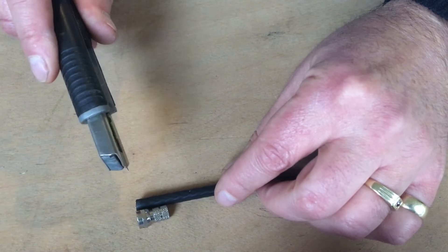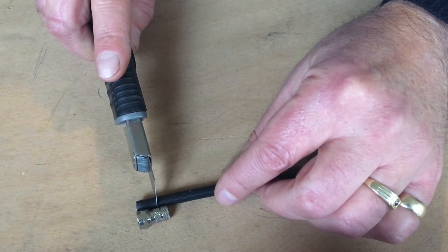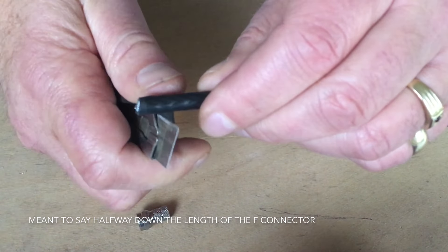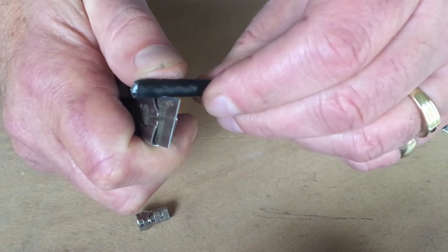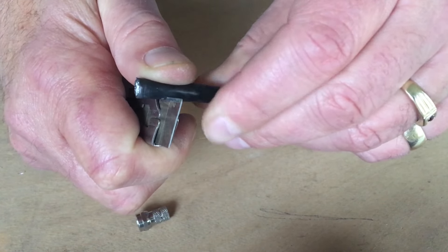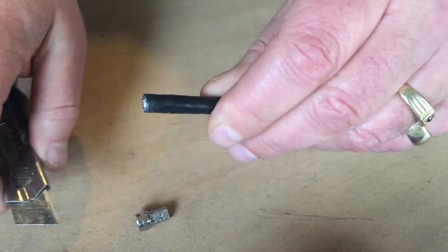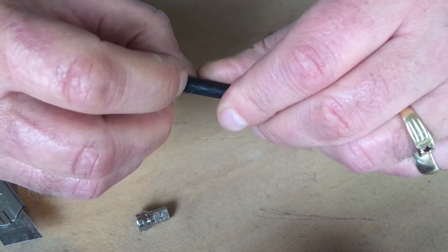Go down about halfway down the length of the coax cable and cut it gently around until you feel the blade cutting into the braiding. You only want to remove the outer insulation.